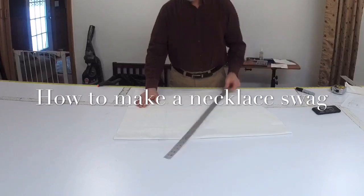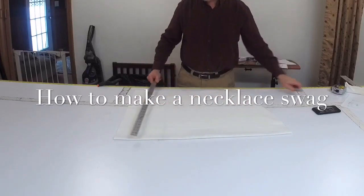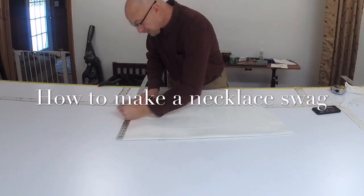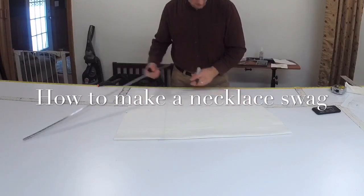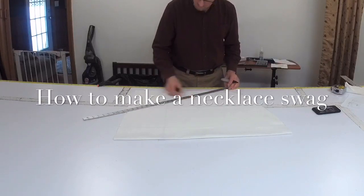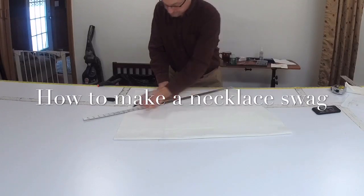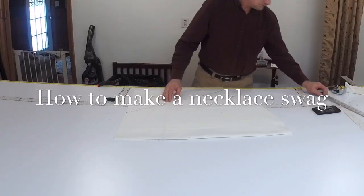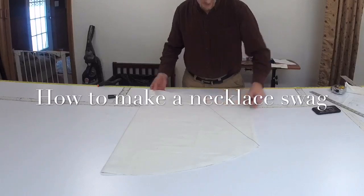Now from the top of this, being folded in half, you need it to be fifteen and three quarters inches. You're going to put a mark at fifteen and three quarters, and then from here you're going to bring it down to the point right where that curve meets. That's what's going to give you the angle for your swag.